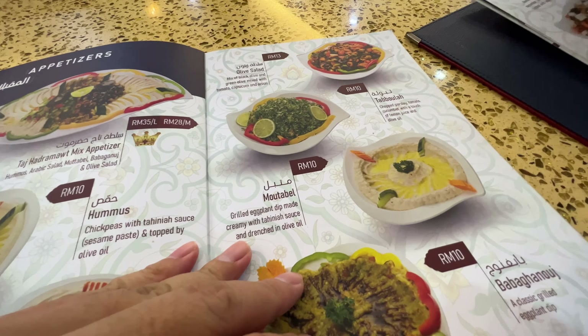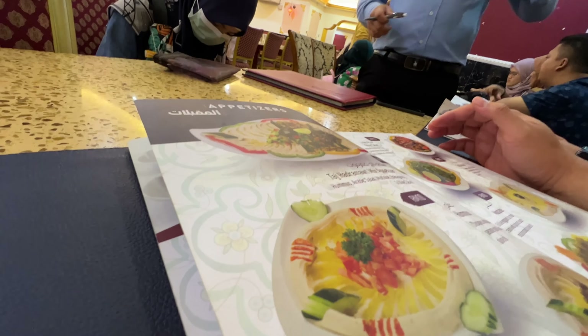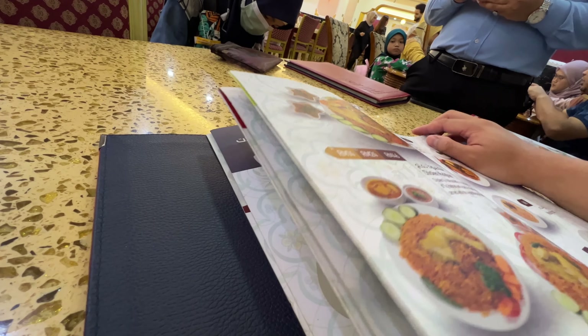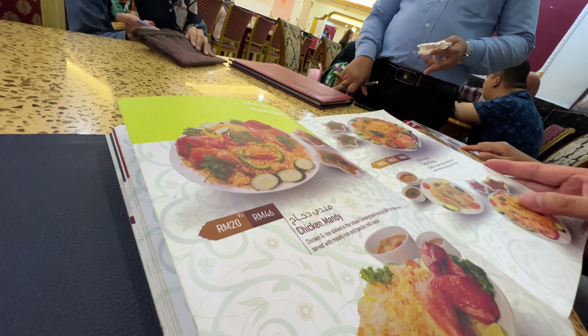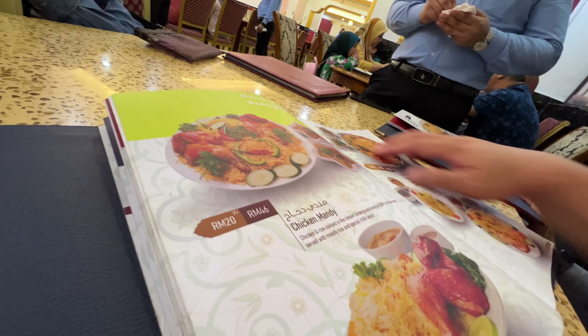So you all cannot eat much ah? Assalamualaikum. Assalamualaikum — can I have one olive salad, one tabouleh? Do you have lamb mandi? Yes. Half a kilo? Oh no — lamb mandi small portion. Yes. So what's lamb mandi? Lamb mandi, oh okay.